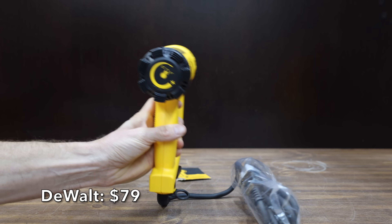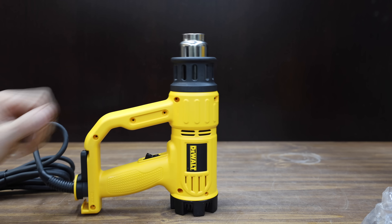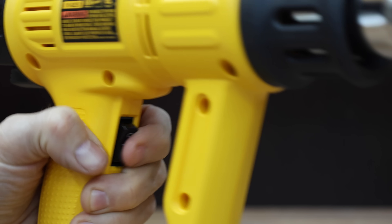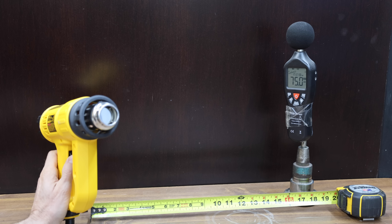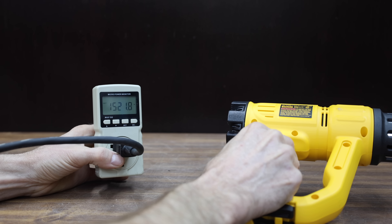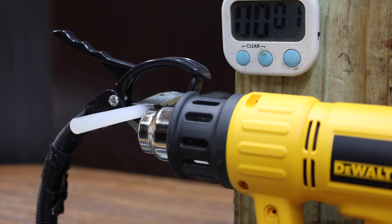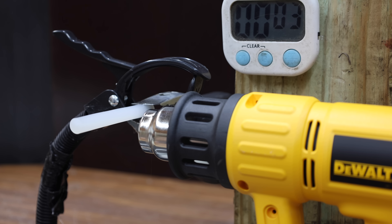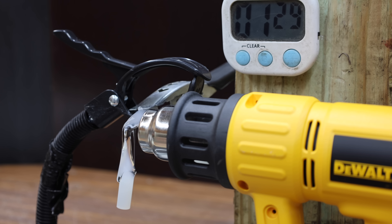At a price of $79 is this corded DeWalt, rated for 1,550 watts or 13 amps, with a variable temperature control knob and kickstand for vertical stability. Made in Thailand, it weighs 1.83 pounds, runs at 75.8 decibels, and delivers around 1,520 watts. The DeWalt is beginning to melt the glue at around 20 seconds and doesn't move nearly as much air as some other brands, finishing in 1 minute and 30 seconds.